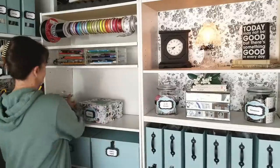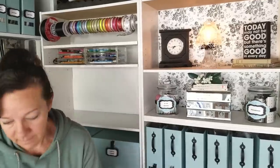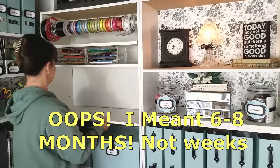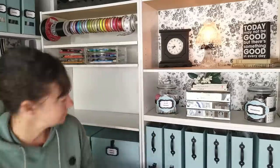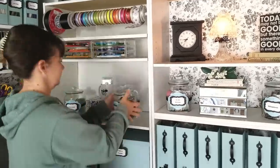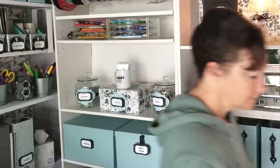If you have these types of bookcases, you know they are not the strongest shelves, and eventually with a little bit of weight they start to bow. Here's what I do: about every six to eight weeks I just flip over the shelf. This ensures it doesn't ever over-bow and always keeps it nice and flat. A super easy fix.